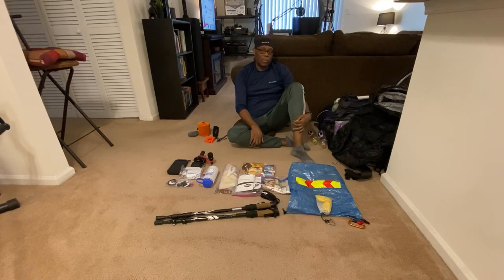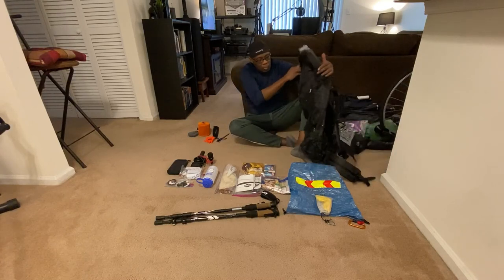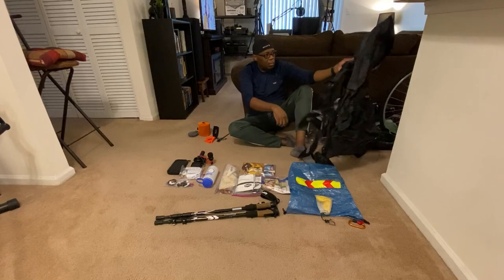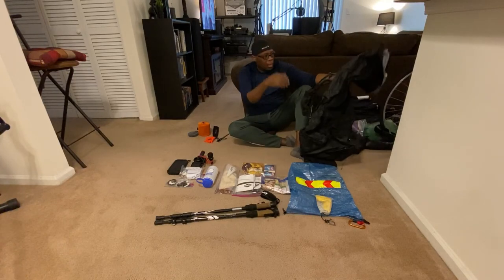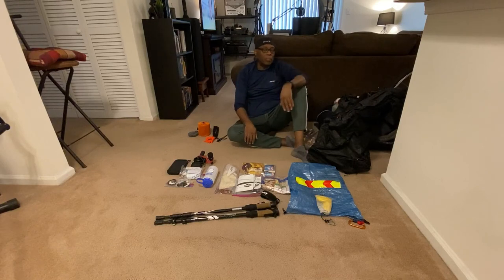Some Darn Tough socks, a bandana I can use as a headband or rag.